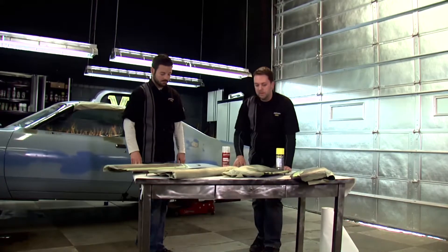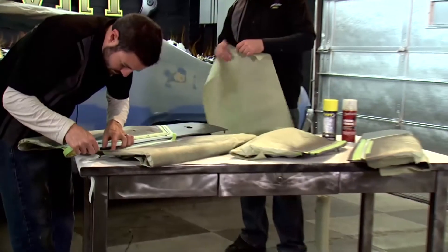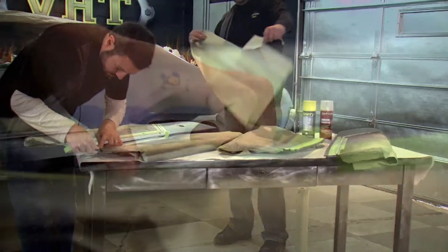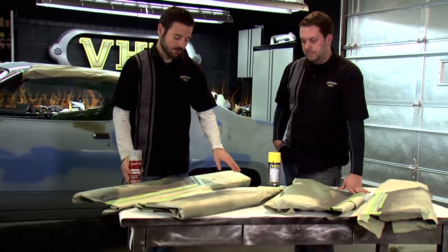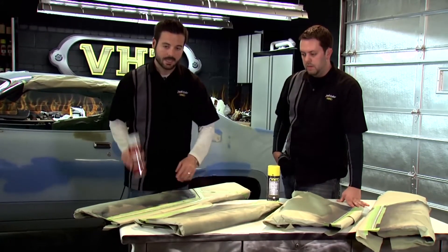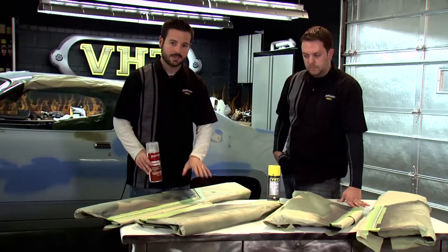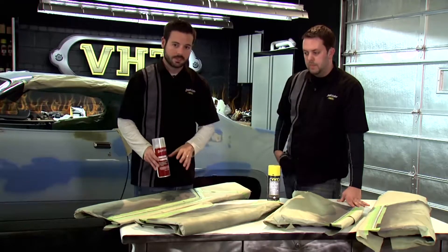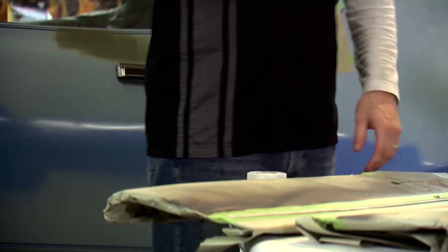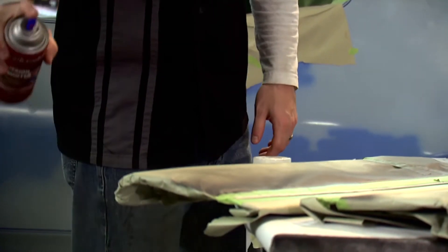So John, let's go ahead and finish taping off the bottom part and we'll get started. We've got everything masked off and ready to go. We're going to start off by hitting this trim with the Dupli-Color adhesion promoter — just a light coat of that down, let it sit for a minute or two, and then come back with our VHT quick coat. One point to remember: come back and paint over top of the adhesion promoter within 10 minutes, as that's going to help the adhesion of the paint.